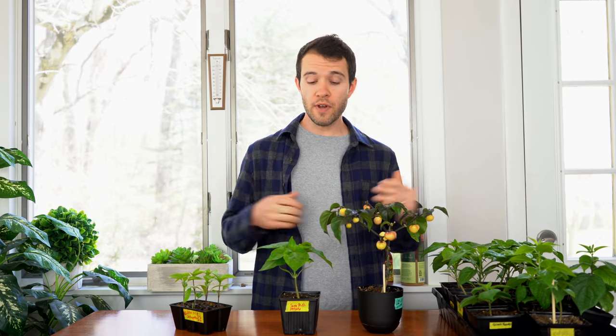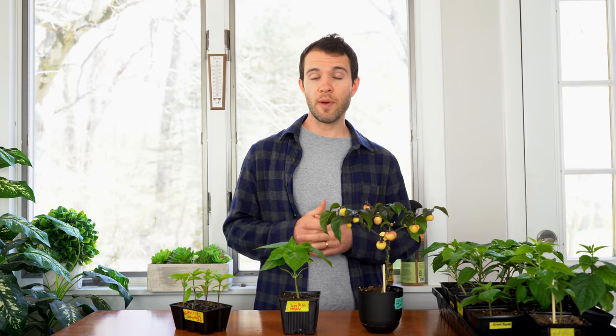Okay, so that about sums it up. I know that was a lot of information about watering, so I hope this video helped you understand how to water your pepper plants effectively. If you have any techniques that work well for you growing peppers, let us know in the comments below.